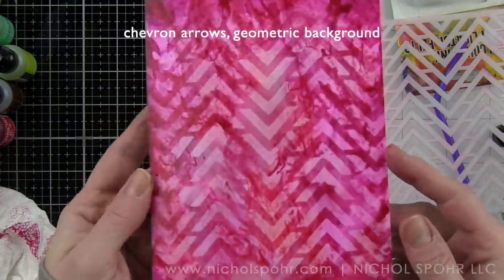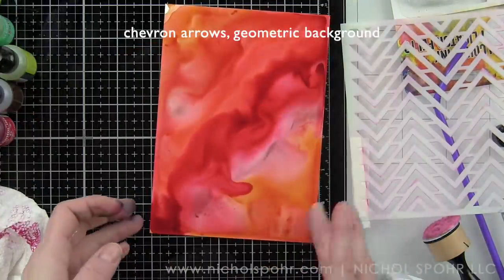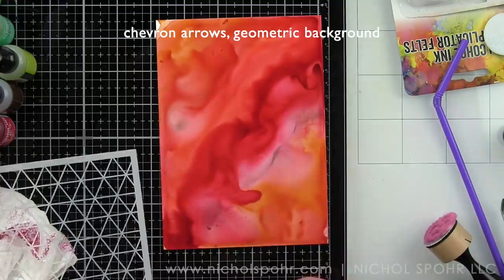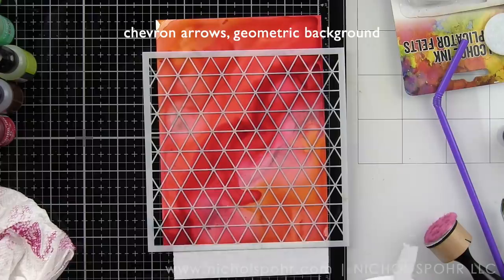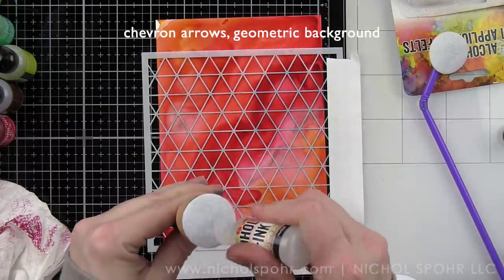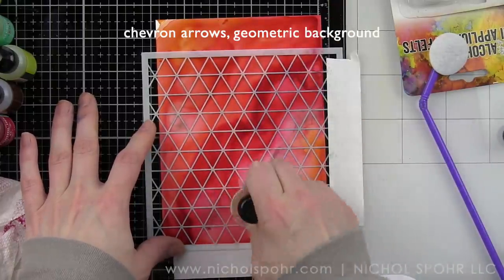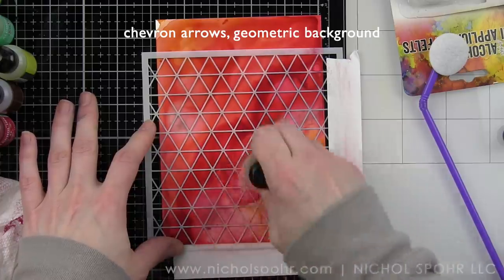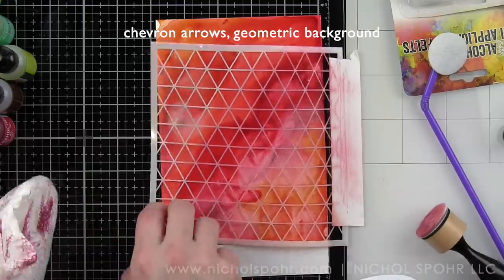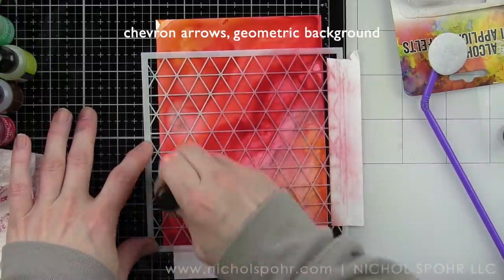Let's do our final sunset background. We're going to go back to our geometric background stencil — the one we used for the blue background. To clean your stencils if they get some alcohol ink on them, you can use a little rubbing alcohol or blending solution, and use a clean paper towel to wipe them completely clean. I've added a little bit of my alcohol lift ink to a clean felt pad, and we're going to pounce it through our geometric background stencil, then start applying a little bit more pressure, working our way all the way across the stencil. You're going to start seeing that awesome design show up. Blot that dry, buff that out, and finish the rest of the stencil.